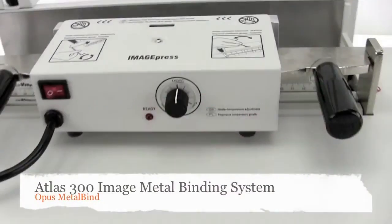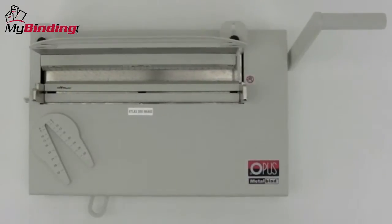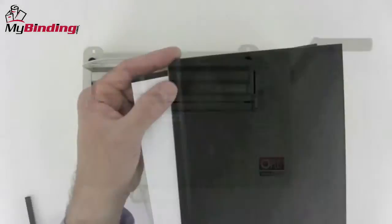Welcome to my binding video. This is the Atlas 300 image, a metal binding system by Opus. Binding superior looking books is incredibly easy on the Atlas 300 image. This video will walk you step by step through the entire process of binding a book.